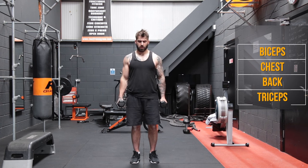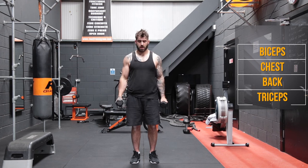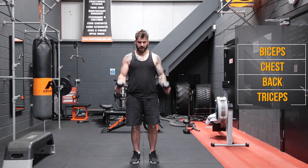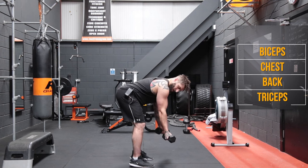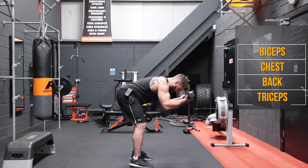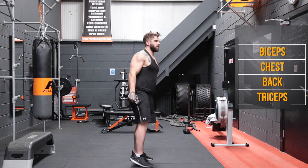Now we turn the heads of the dumbbells forward, keep the shoulders pinned back, and bring them up into the hammer curls. Two, three, four, five, six, seven, eight, nine, and ten. Now we're in the bent over curls. Feet hip width apart, soft knees, back flat, elbows stay underneath shoulders, and pull these up towards the temple. One, two, three, four, five, six, seven, eight, nine, and ten.